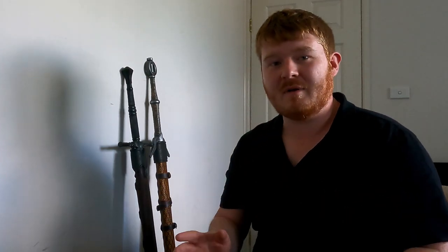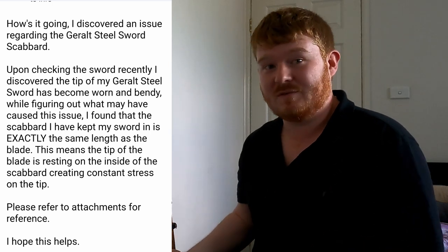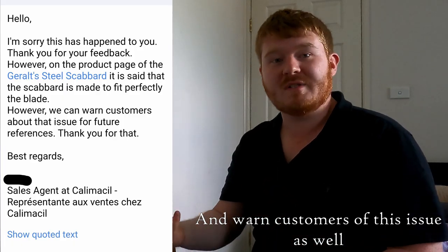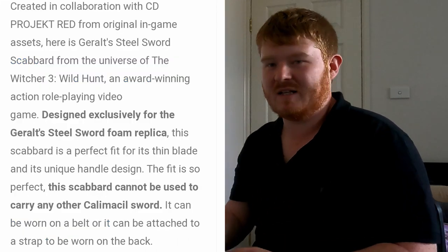I emailed Calamiss Hill about this issue — hopefully it's just my scabbard. I explained the scenario and how this may be a significant quality issue for the Steel Sword scabbard. They got back to me saying sorry this happened, but noted that on the website it says it's made to fit perfectly for the Geralt's Steel Sword. And that's the problem — because it fits too perfectly, it has damaged the tip and I can't use it anymore.